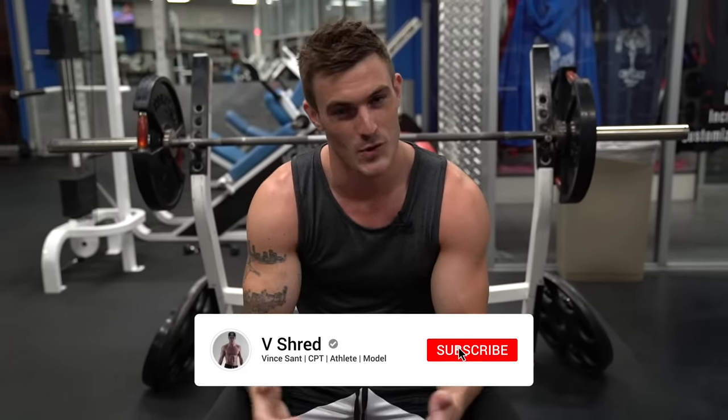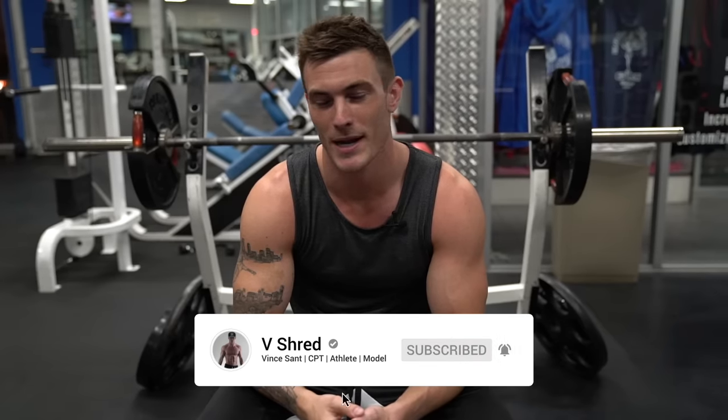Also, if you're not yet subscribed to my channel, welcome to the video. Make sure that you hit the subscribe button and join the vshred fam here on YouTube. I got videos coming all the time, I take suggestions all the time, I do giveaways all the time. Hit the subscribe button and the little bell next to it so you actually get notified when I post a new one. Let's go ahead and get into this video.